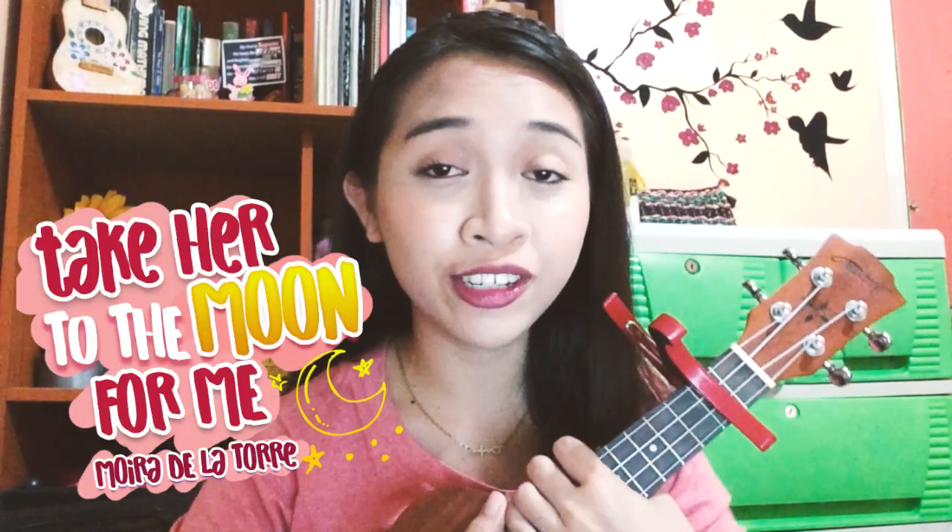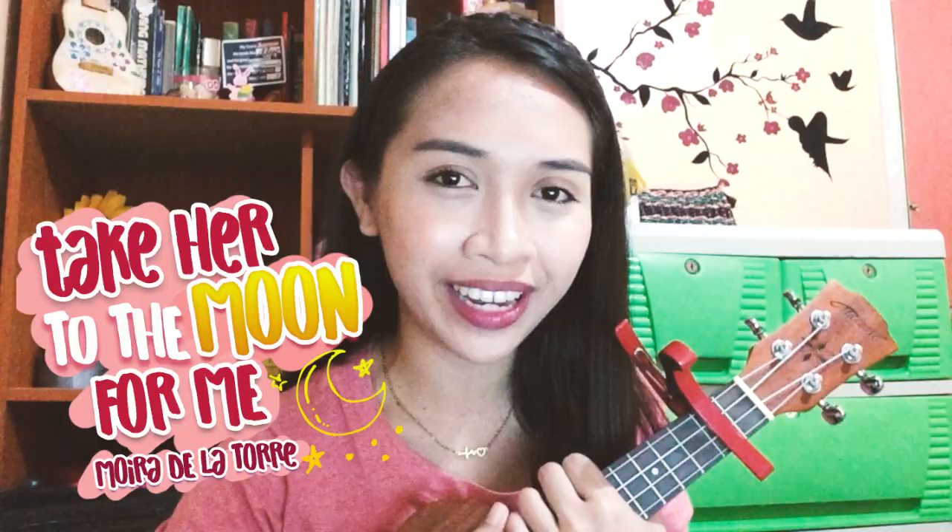What's up, Minanat! My name is JT and welcome back to my channel. For today's video, I'll be teaching you guys another song to play on the uke. Without further talk, grab your ukulele because today I'm gonna teach you how to play 'Take Her To The Moon For Me' by Mario Delatore.